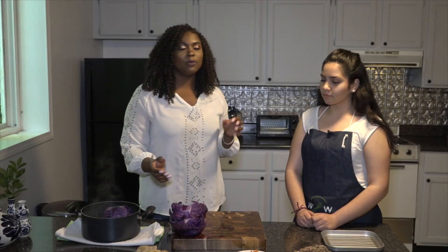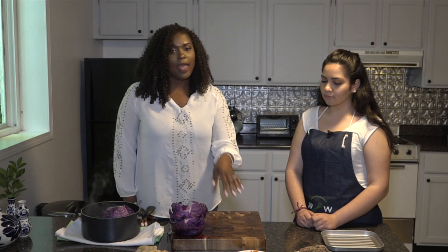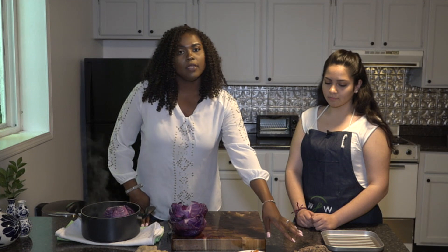A little goes a long way, so be really careful with that. And we have carrots, and I cooked this in olive oil.